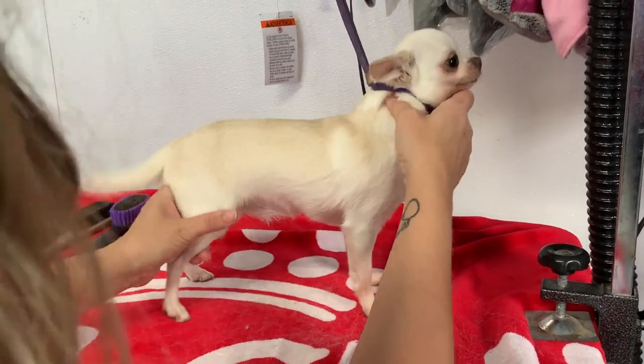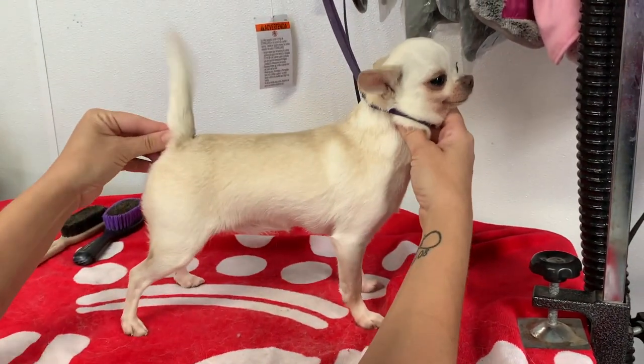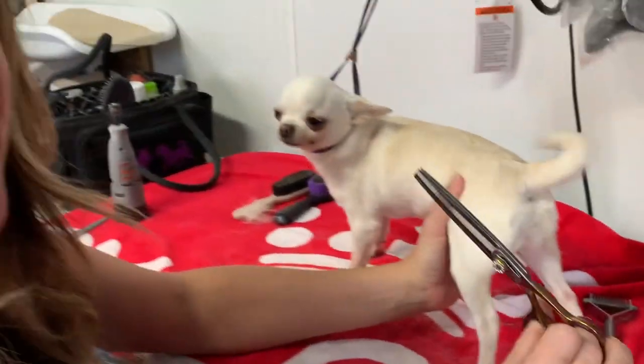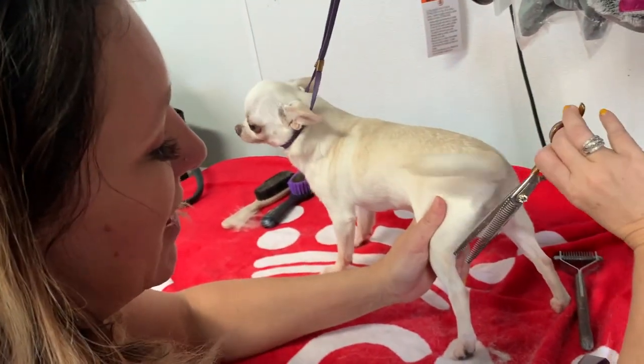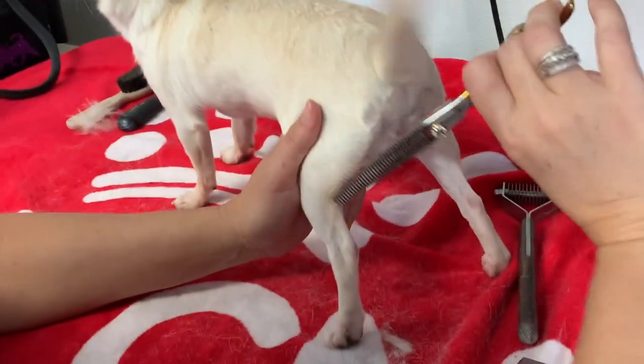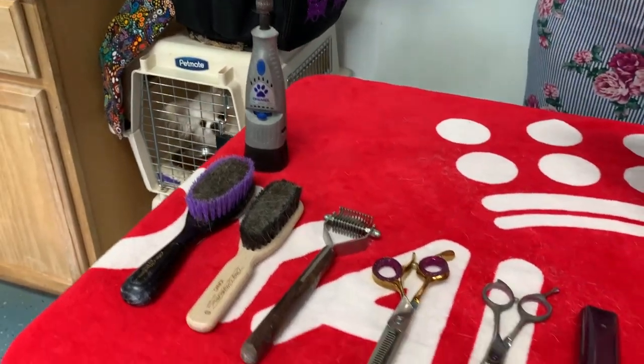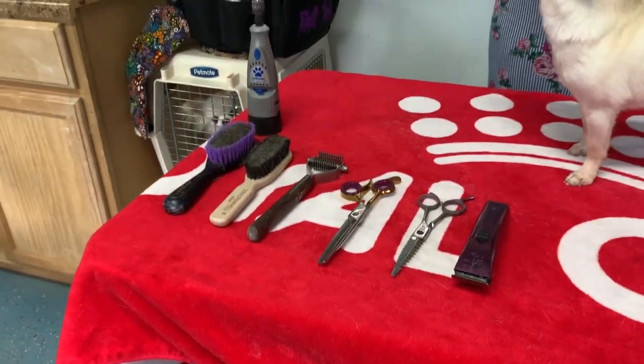We're back for Episode 3 of How to Show Groom Your Chihuahua. Just so you know, a lot of the techniques covered can be used on other smooth-coated breeds as well, not just Chihuahuas. So pull out those smooth-coat brushes and other items from the loot you purchased from Episode 1, and let's go groom a smooth-coat Chihuahua.